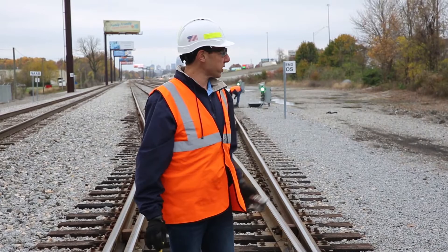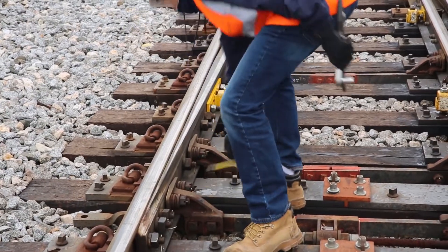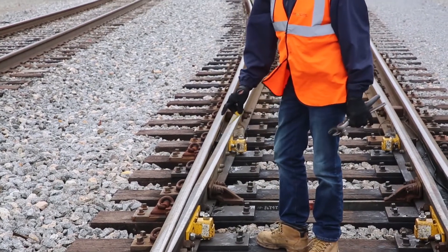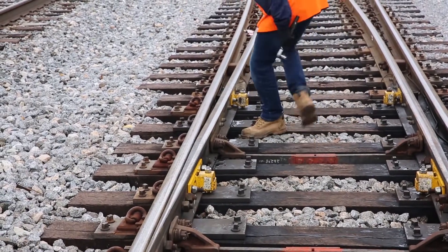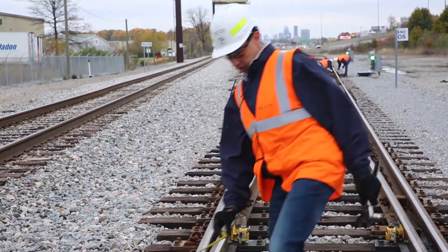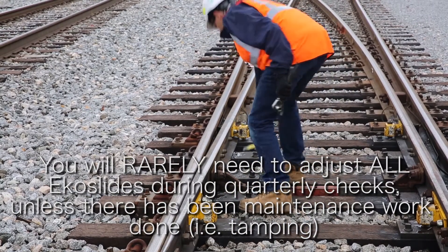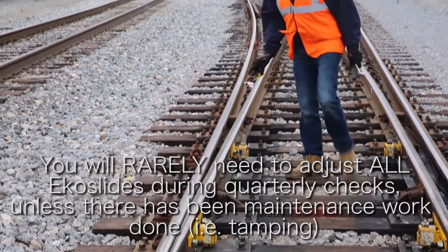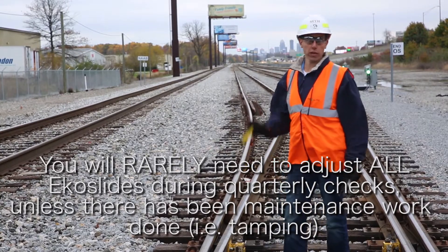Now we're going to throw the switch and check the newly closed side. This one's actually a little bit higher — it's probably about two and a half millimeters. That's okay, it's still within tolerance. Now this one needs to be adjusted, so let me see where I'm rubbing. The back needs some adjustment. It's perfectly normal, but notice we've gone through three of the four rollers and only one of them needs to be adjusted.